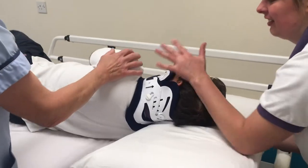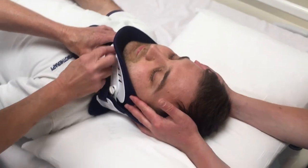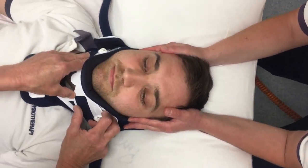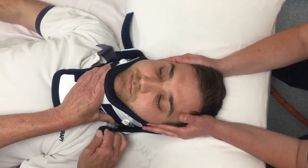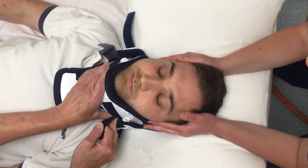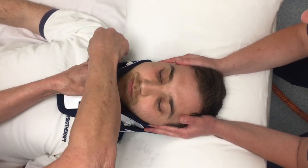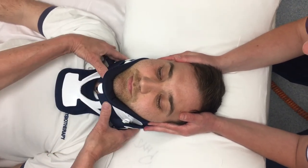Bring the patient back over onto his back and make some final adjustments to the collar, making sure that it's supporting the chin. At this point you can check that the buttons haven't moved, and get a nice horizontal grip with equal overlap with the velcro.